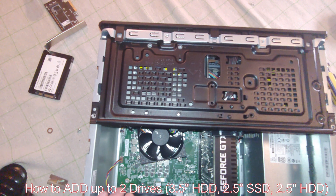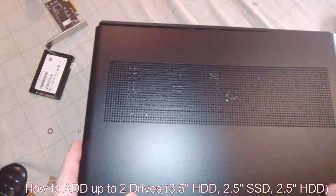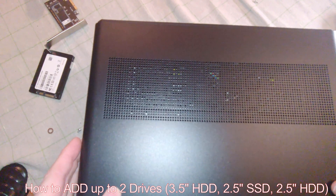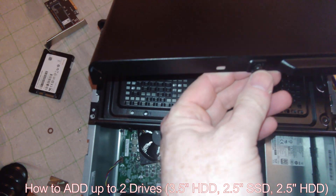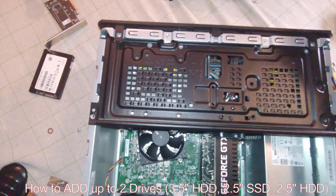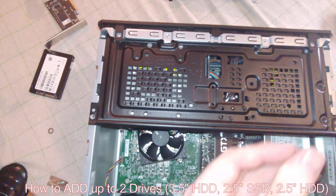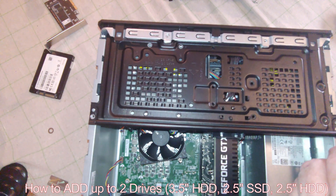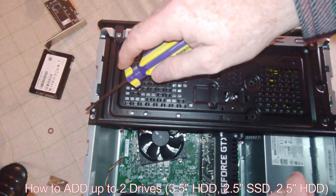To speed this up a little, we have already taken out the case cover. You'll need a decent-sized flathead screwdriver to pop that off. Once you do that, you're going to remove four of these screws — one here, one there, one there, and one there.